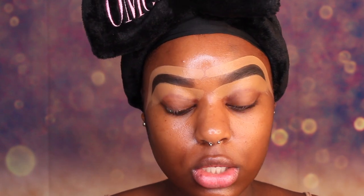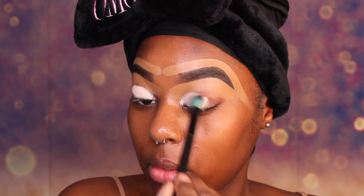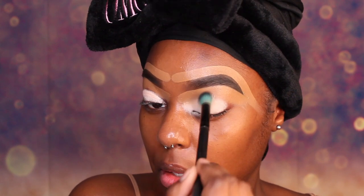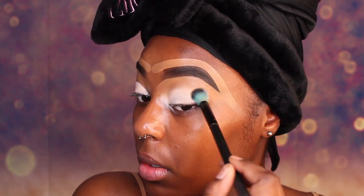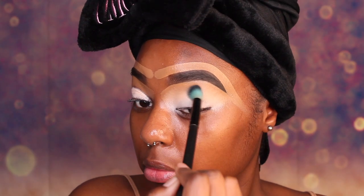Now we are going to take our P.Louise base and we are going to prime our lid. We are only going to use a little bit, and we are going to blend that into the concealer as well. You can use any eyeshadow primer that you have — it doesn't have to be the P.Louise base. It can be a concealer, it can be an ABH base. Whatever you have, you can use that as a base.